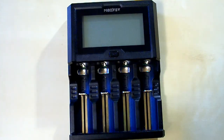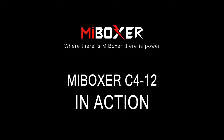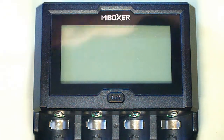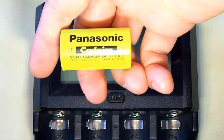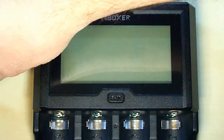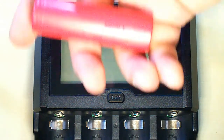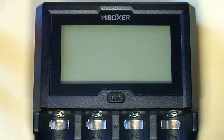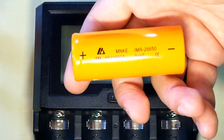So let's plug in the power. I've prepared batteries of different types and different sizes: a nickel cadmium battery of sub C size, a nickel metal hydride battery of triple A size, a lithium ion battery of 2700 size, and a lithium ion battery of 26650 size.